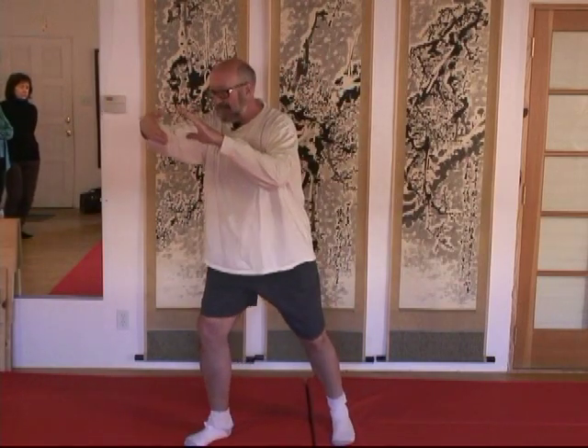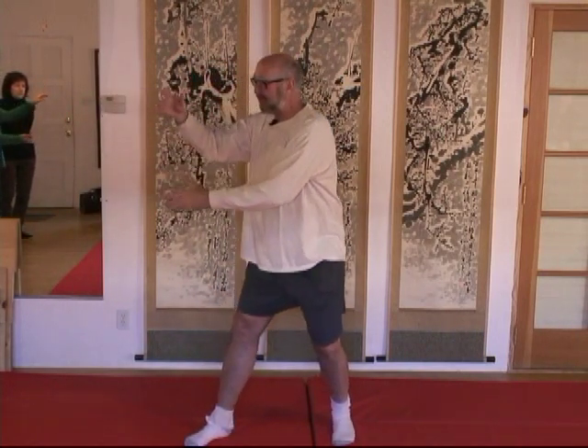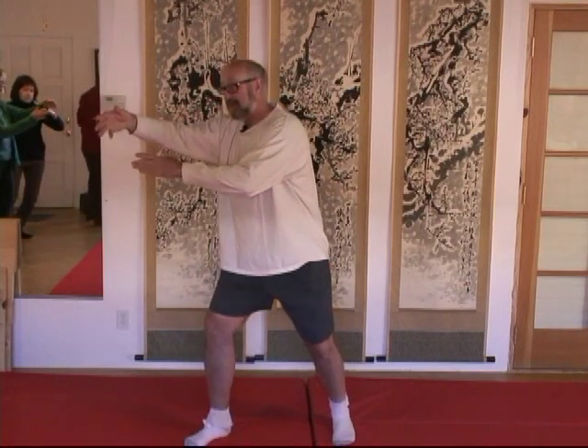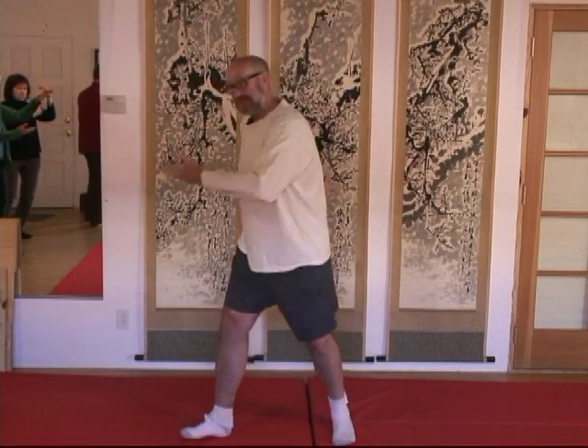For instance, if I'm doing rollback in Yang style normally, the actual connection of my arms — I want it down into my feet. There's almost a sense that the pulling and everything is going right down into my foot, especially my back foot, but really both feet.